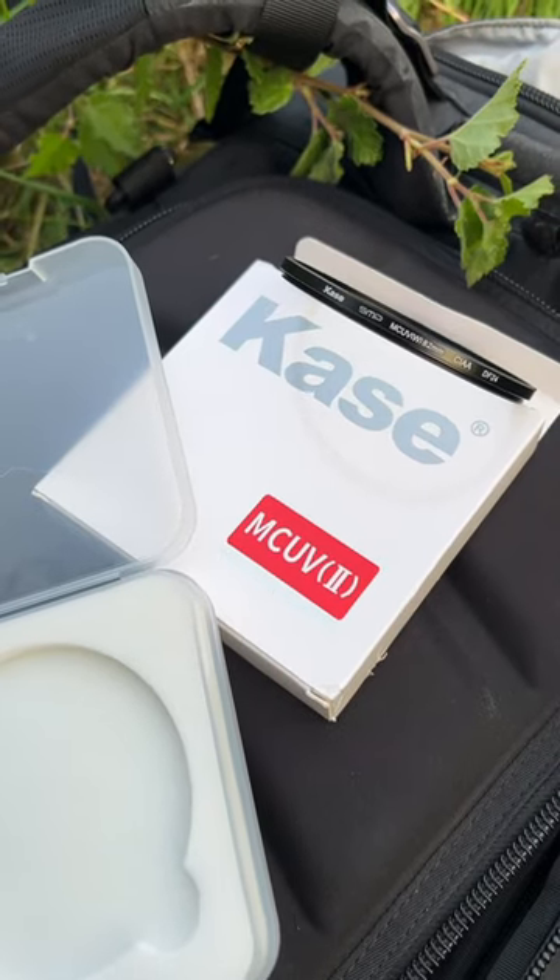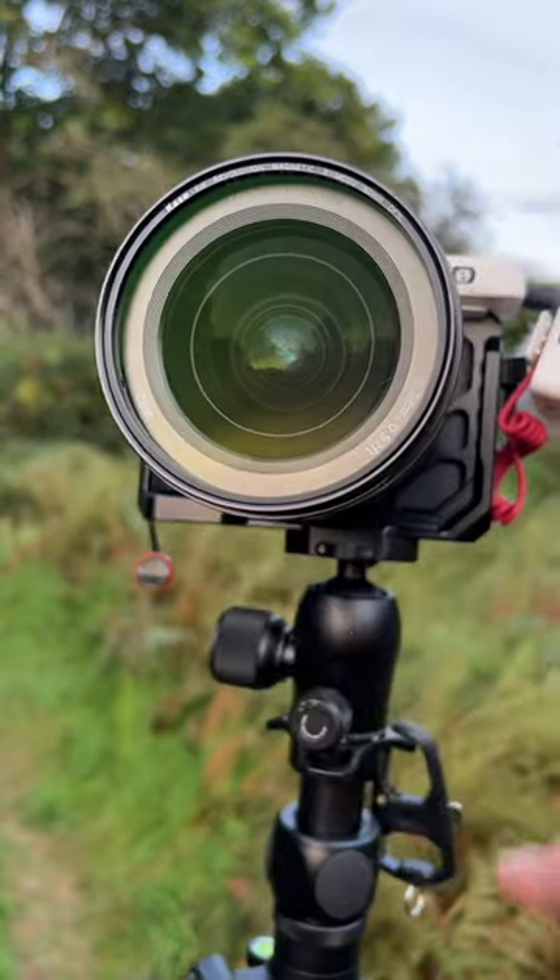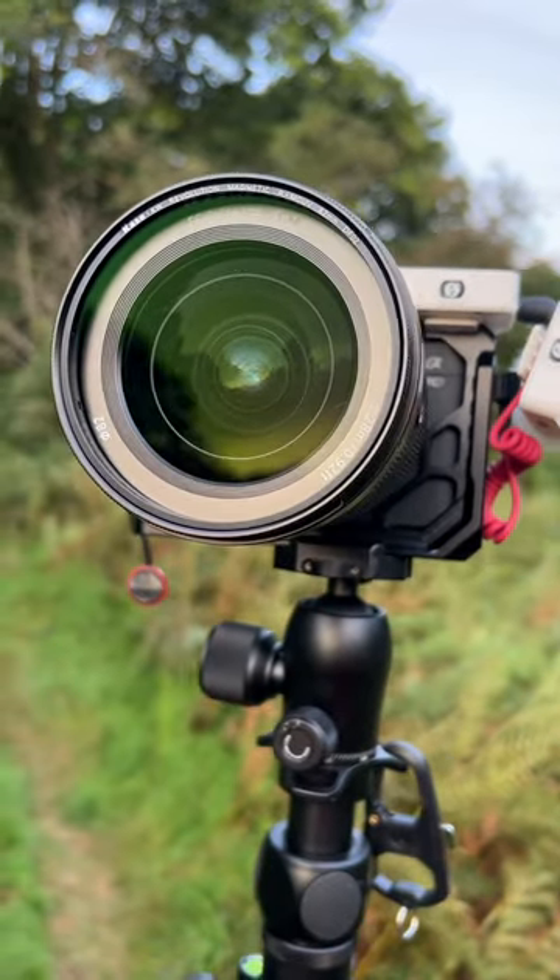If you're a beginner and want something to protect your lens without losing quality or getting horrible flaring, I am going to do a giveaway. Keep an eye on my socials and I'll be announcing something soon. These are the new Kase UV filters — bye for now.